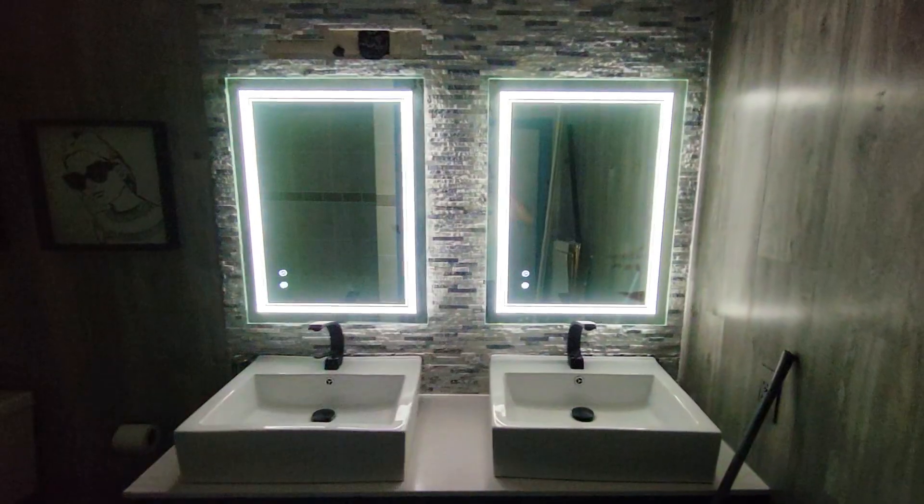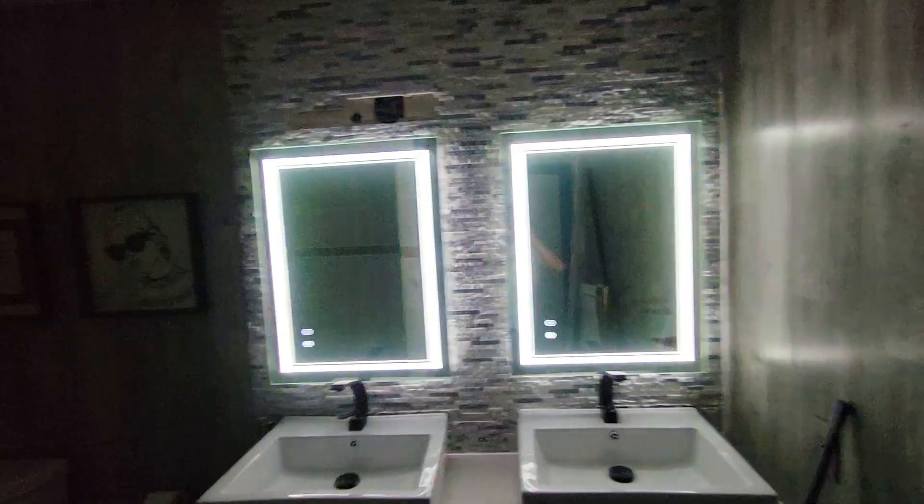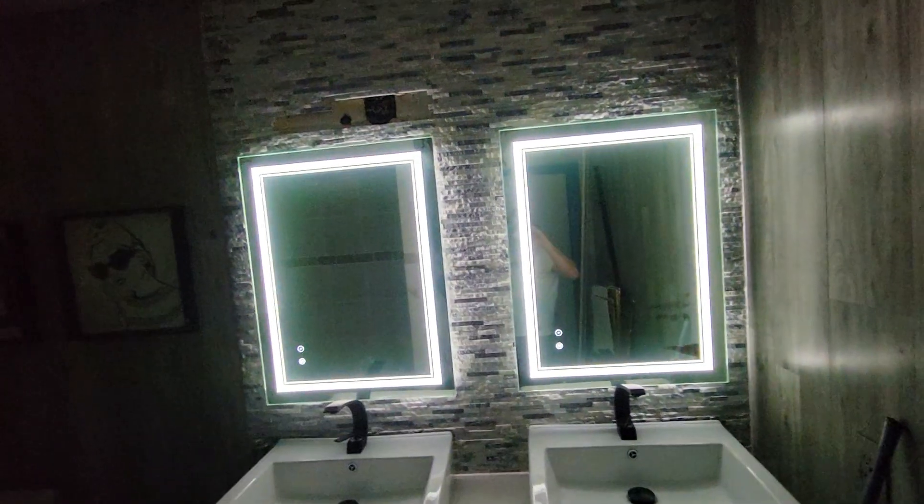Right now it's near darkness, so you can see how much you can see. This is how to hook up two LED mirrors from one single fixture. With the light switch, if I press this, it's going to turn them both off.